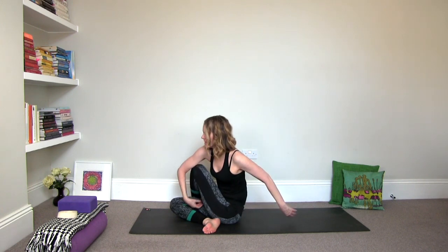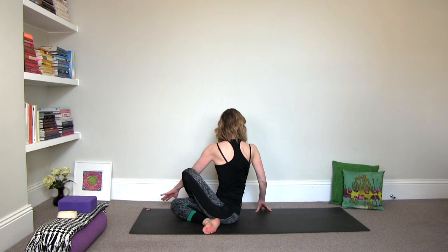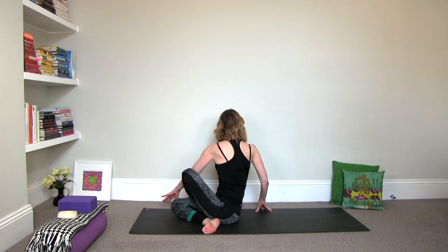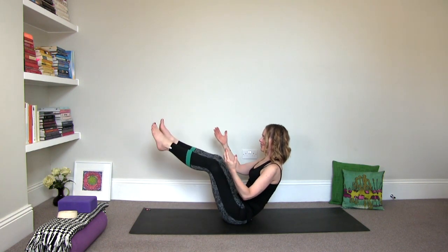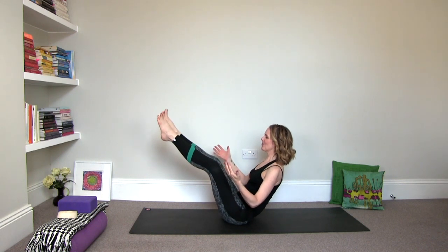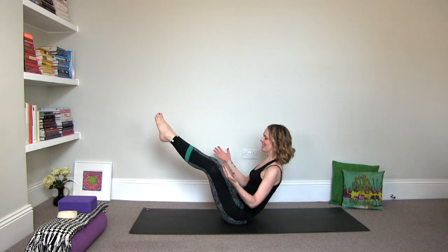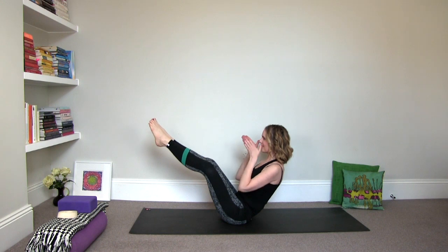Gradually release and do an open twist. And face forward. Lean it back. Balance between the sitting bones and tailbone. Find that boat pose. Row, row, row the boat gently down the stream. So just finding the firmness, the steadiness within you. Staying connected to the breath. Keep your focal point. Keep your eye on the prize.